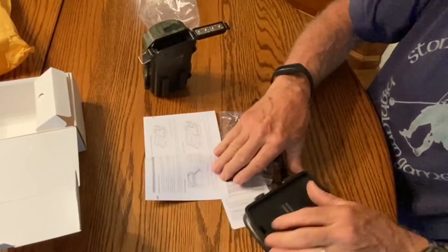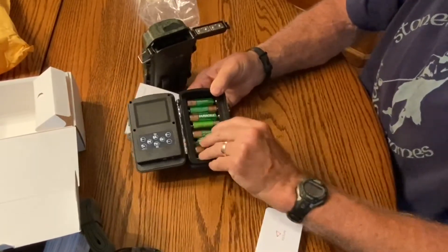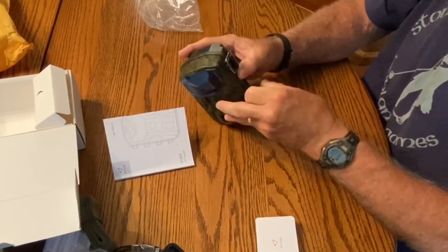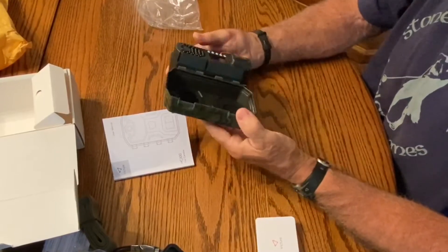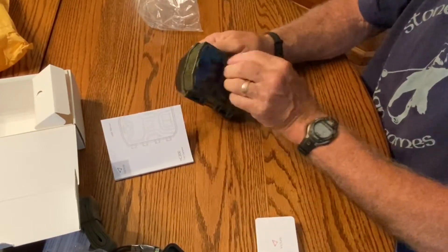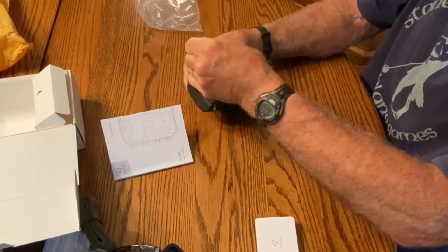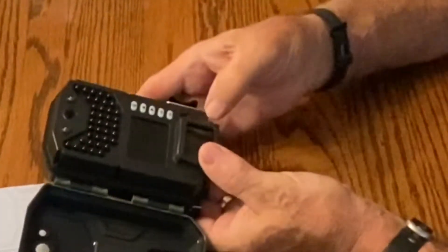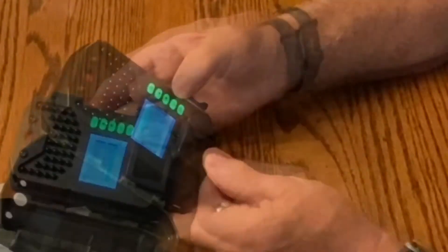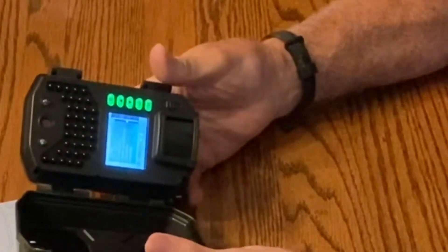Eight batteries again. I did go through a lot of batteries with the last one, so I finally got the rechargeable kind. There's a test button in here and it's just like the last one. Let's take some pictures with this — I'll put it out today and let you know tomorrow what it looks like.